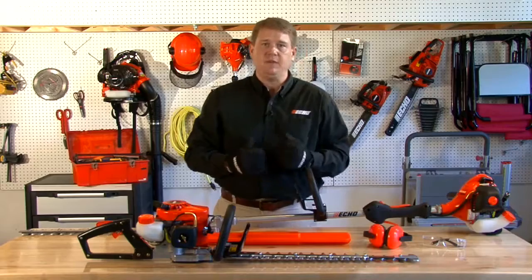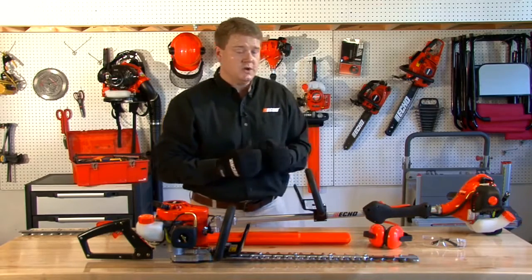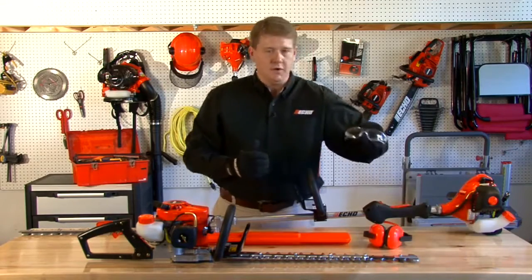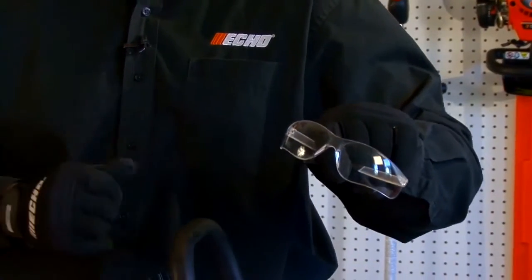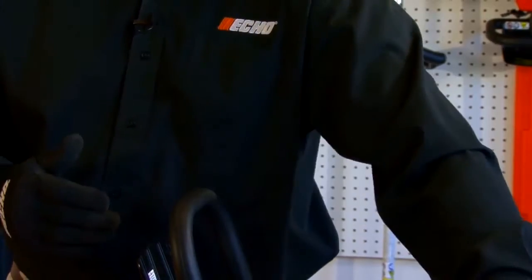Now let's talk about some of the safety apparel that you'll need when using your gas hedge trimmer. First you want to have a set of safety glasses. You do get some material coming off of the blade, so you want to make sure that your eyes are protected.